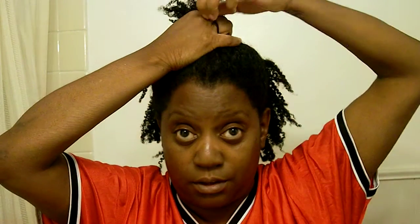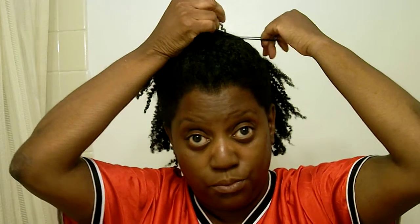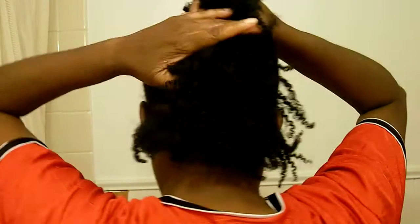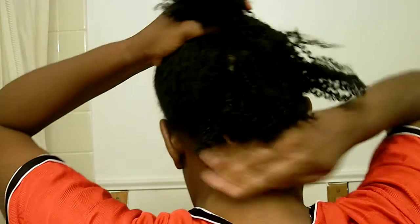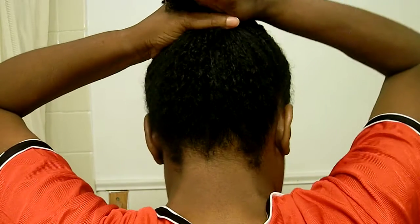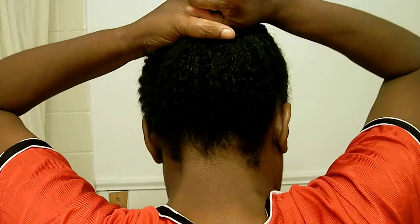So what you want to do first, you want to take most of your hair that you got and just as much as you possibly can, you want to take the hair that you got and just make ponytails. So this would be one ponytail right here. You just take the band, wrap it on around it. Don't do it tight, just do it real loosely. You just want to take ponytails, no matter how many it takes, for you to get most of your hair up at the top of your head. Get as much of it up there as you possibly can. If you need three ponytails, then do three.